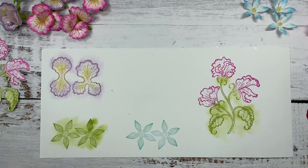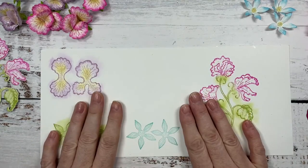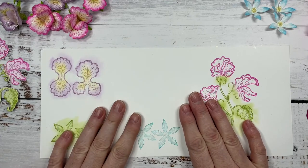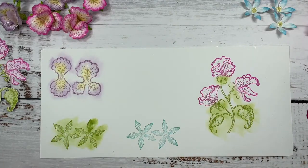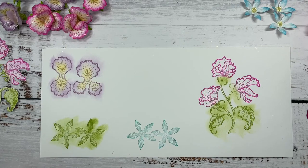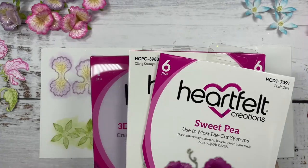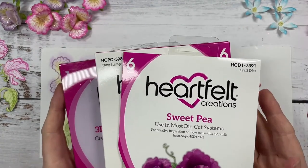I can almost smell those flowers. It's so beautiful. Linda, welcome. You're saying that the sweet peas are gorgeous. I know many crafters all over the world have bought these flowers and they're being shipped away right now. All these sweet peas are flying out of our warehouse. It's so awesome and I can't wait to see what everyone creates with them.